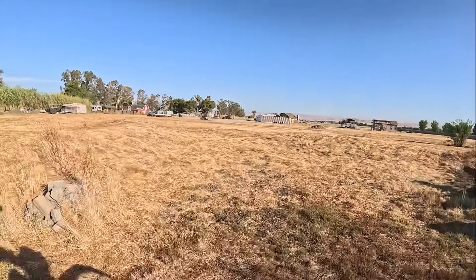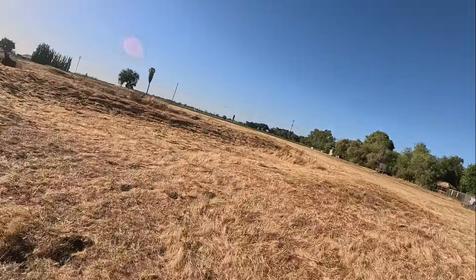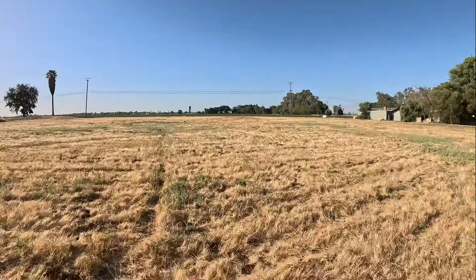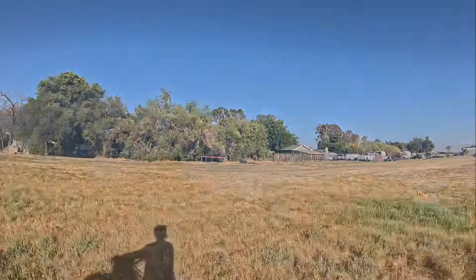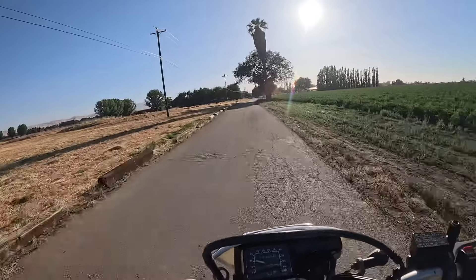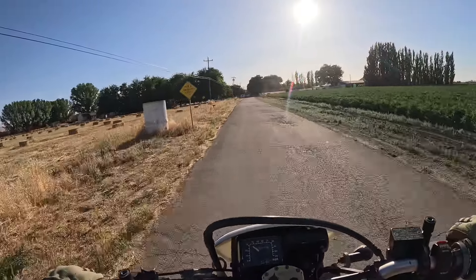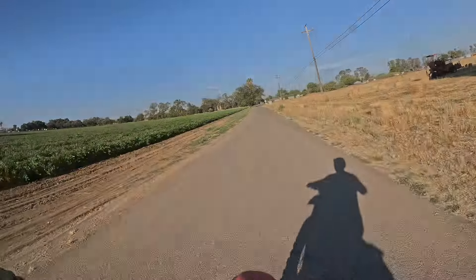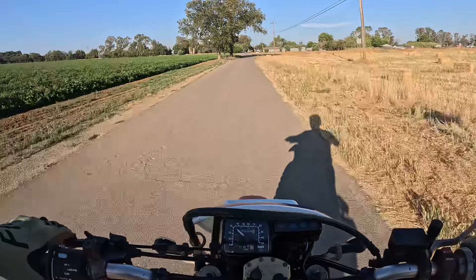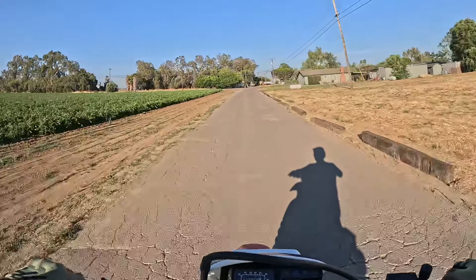My goal is to make kind of a course that I can do every bike on and then we can compare how the bikes do. Oh man, this thing is stiff.